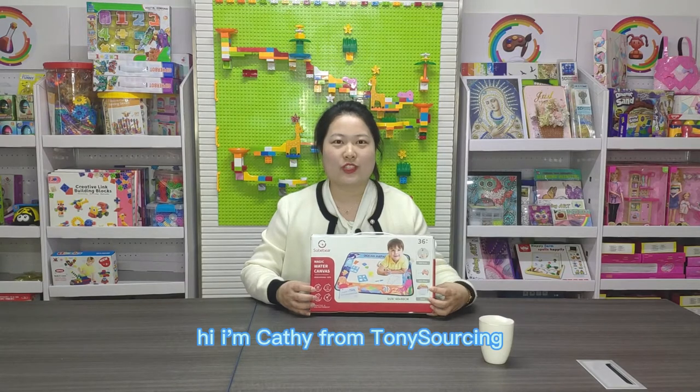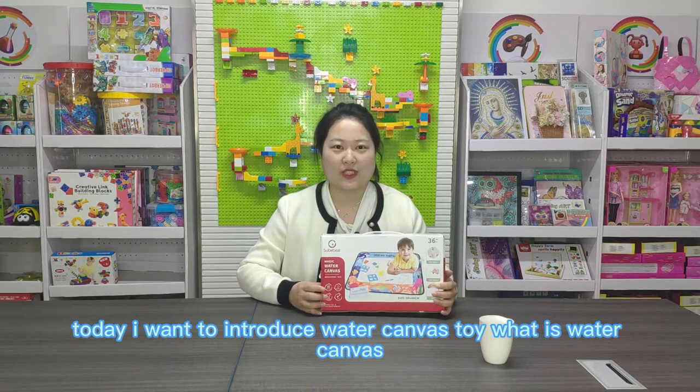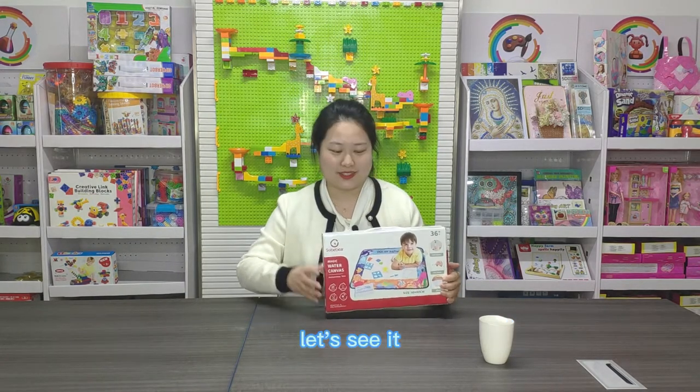Hi, I'm Cassie from Tony Saucing. Today I want to introduce the water canvas toy. What is water canvas? Let's see it.